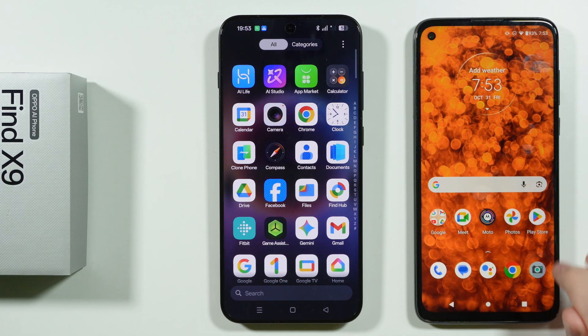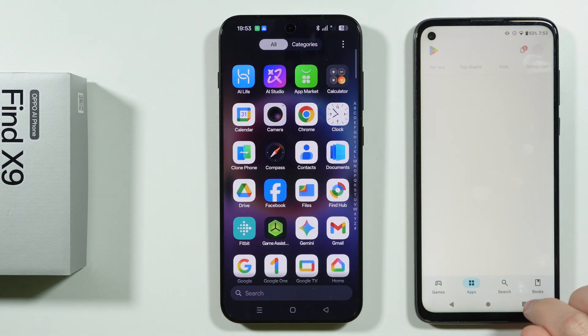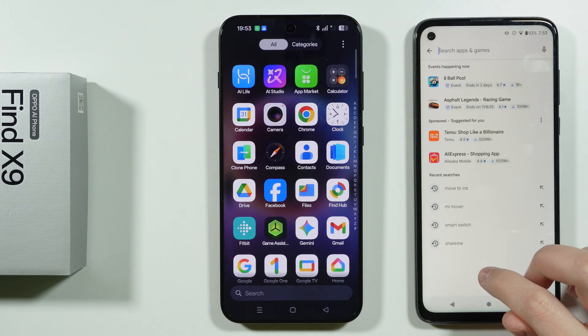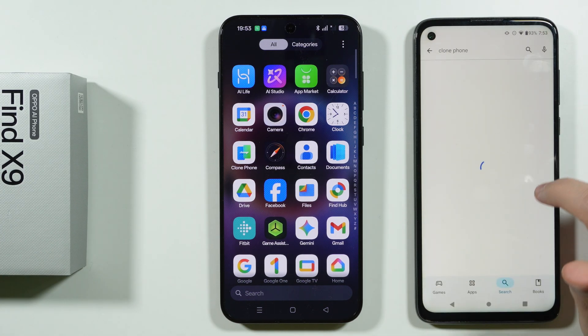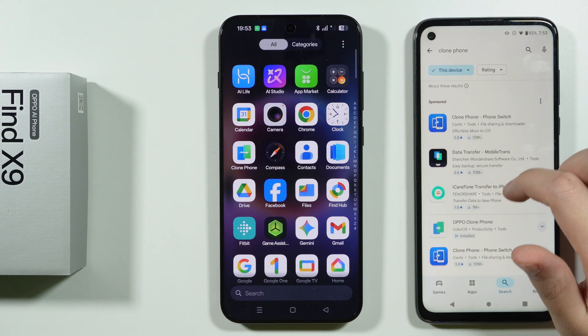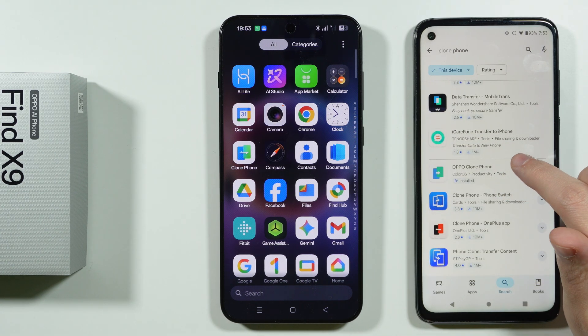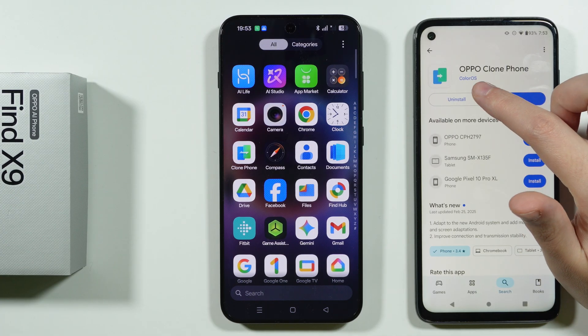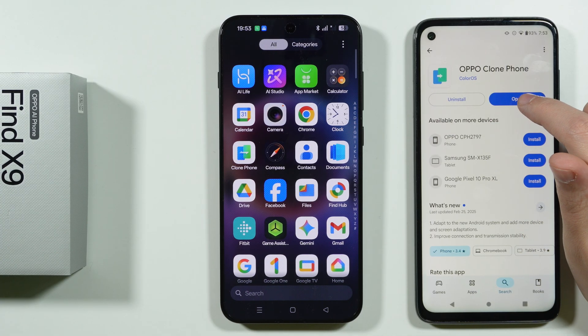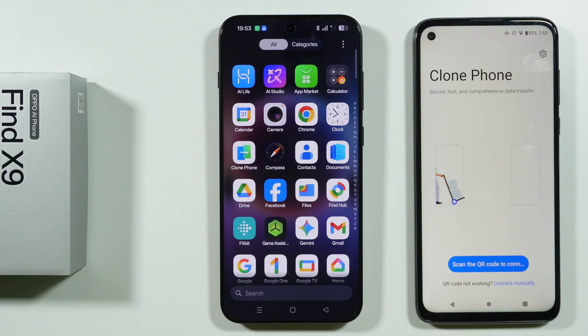To show you, we can go to the Play Store and search for Clone Phone. I'll show you which app is the one we need to download, because you will find probably some other stuff. This is the one — Oppo Clone Phone, made by ColorOS. This is the one we are looking for, and we're going to open it.